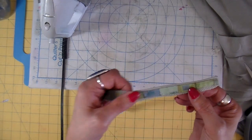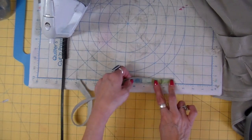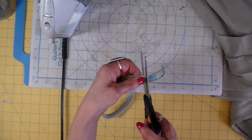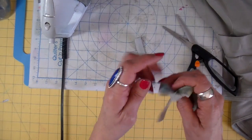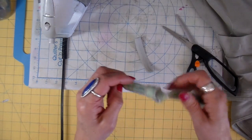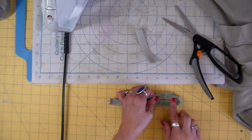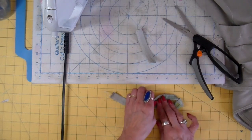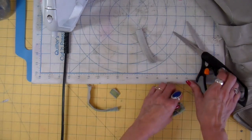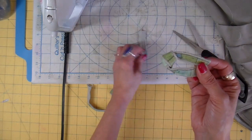I'm cutting approximately four inches off of my strip, and that's going to be the loop part of my fastener. With the rest of the strip, I'm going to tie a knot - just one slip knot - keeping the fabric on the outside. Then I lay this flat and cut so it measures about three inches. So now I have the part with the knot and the part with the loop.